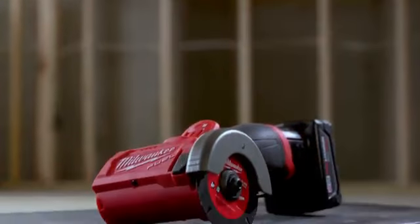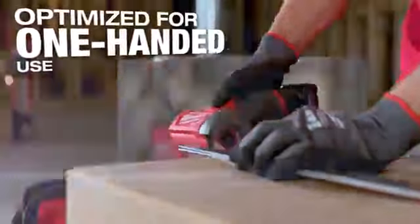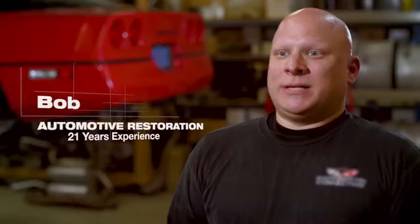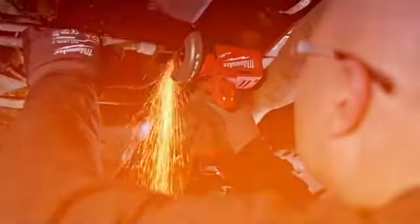The Milwaukee 3-inch cutoff tool is really easy to use — one hand to hold the material, one hand to use the tool. Being one-handed, you can get into a lot of tighter spaces. The ergonomics of the tool are great. The way the blade is parallel to the rest of the body of the tool makes cutting easier.